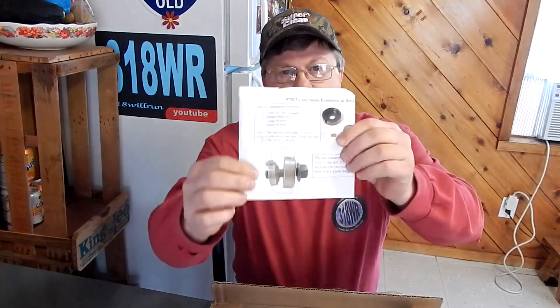I also got a box here from Hughes Performance. One of the things I bought from them is this short cam snout mechanical fuel pump adapter. Since that cam is made for a 360 Magnum with multi-port injection, it has a short snout — I can't put the eccentric on it — so this is just an extension for that. It's only about 25 or 30 dollars and the part number is 7013.